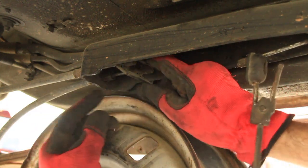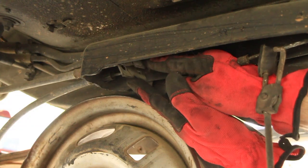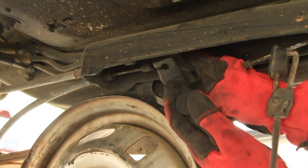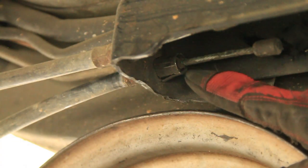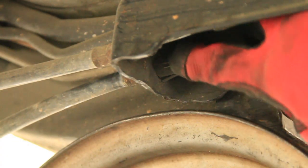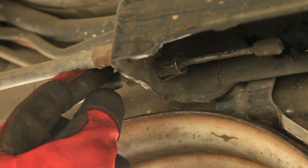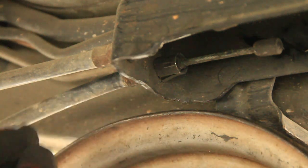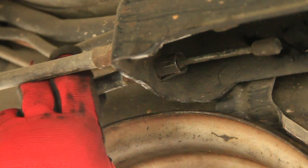Once you get that off, you can just take this bracket, turn it up like this, and it'll pull off through those holes. Now there are two of these little boogers you'll need to take off and they can be tricky, because there are three little prongs on there. What it does is go through the hole and then those prongs spread out to keep it from coming back out.